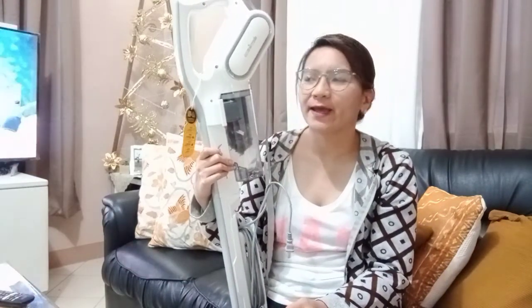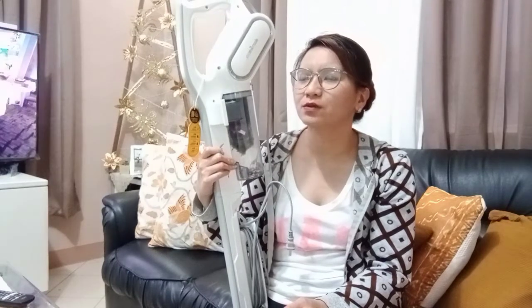I think October pa nito nabili. And it's almost the third week of November, and ngayon lang ako magbibigay ng review dito.